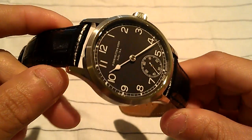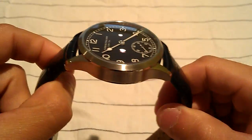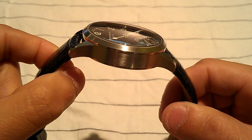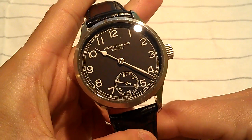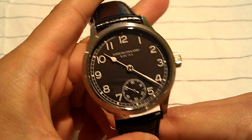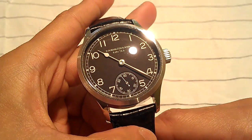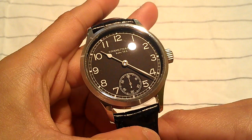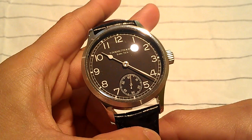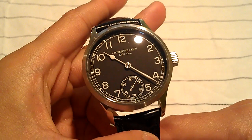Instead of having machines make watches, this is actually a trained watchmaker who goes by the name of Dirk who is actually making these. The brand is Dornbluth & Son — in German, I believe it's Dornbluth & Son. It's made in a city I can't quite pronounce, but it's west of Berlin and east of Hamburg — so right in the middle of those two cities in Germany.